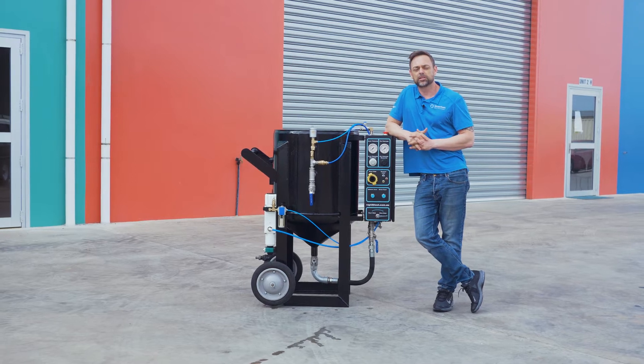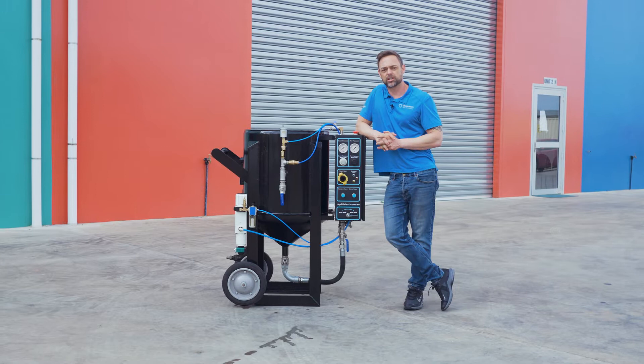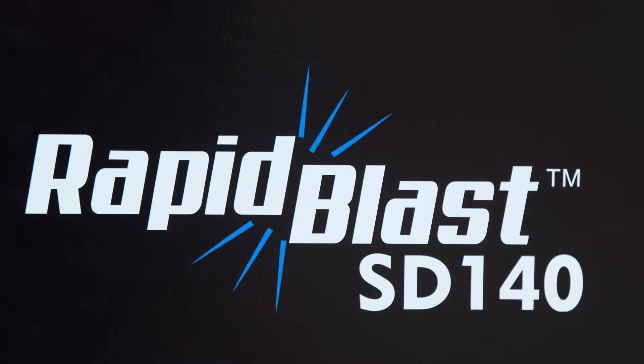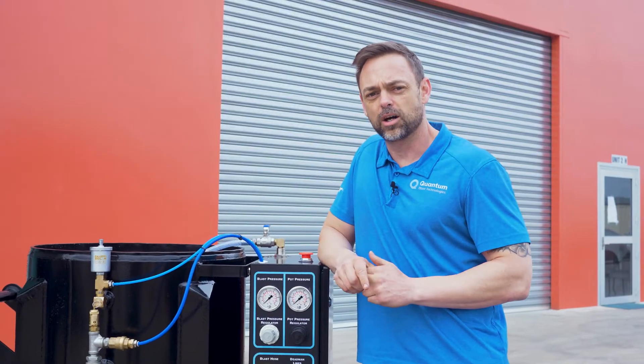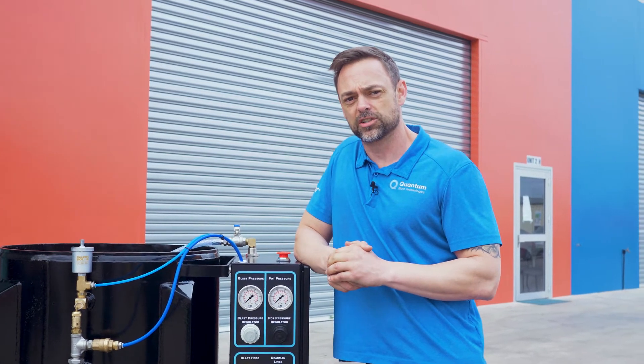The Rapid Blast range has always been Australia's favourite choice of wet abrasive blaster. Today we're proud to introduce the all-new SD140. I'm going to explain and introduce some of the new features of the new generation series.